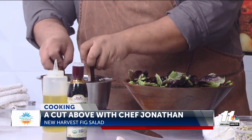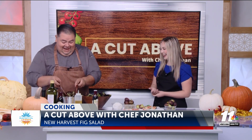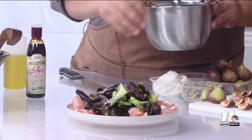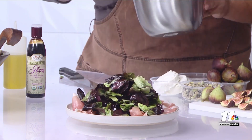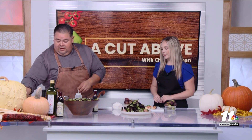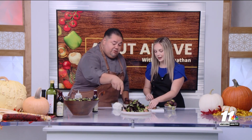Shout out to my mom for the salad bowl — she is the VIP for this one. Like I said, this is super easy, super simple. Do a nice little mound — oh my gosh, it's already looking stunning. And then we have to put our next toppings on. The next topping would be our figs, offset from all the prosciutto.